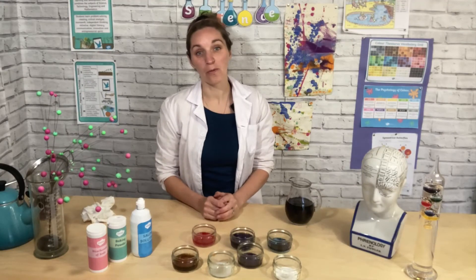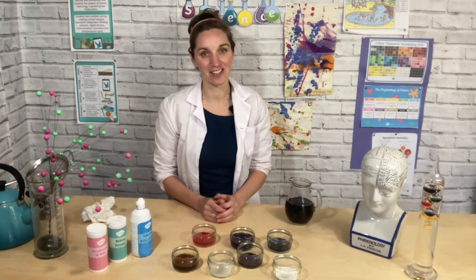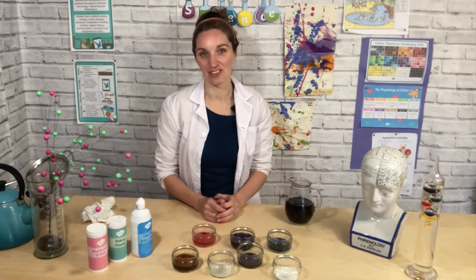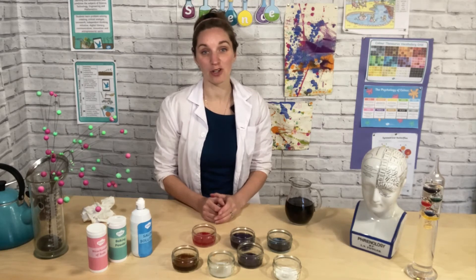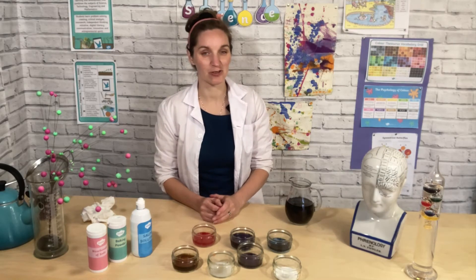We can also use it to make magical potions that change colour when you add it. Challenge yourself to find out more — what items can you find around your home and what pH are they? What colour can you change your indicator solution to? When you're looking around your home for different things to try, be really careful and make sure you check with an adult first to make sure it's safe.